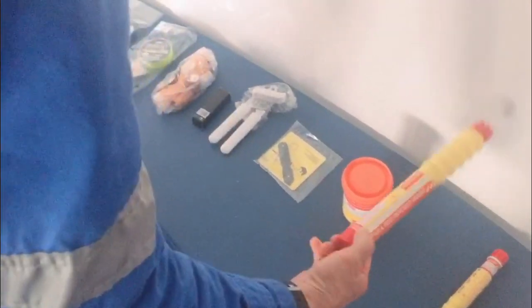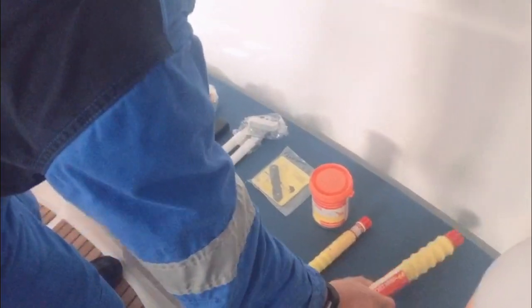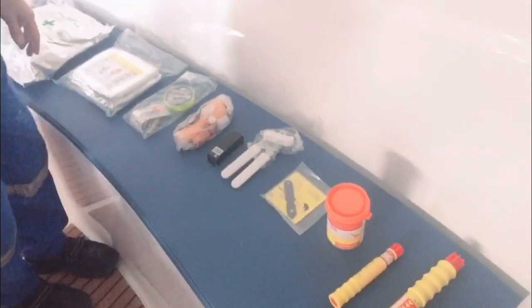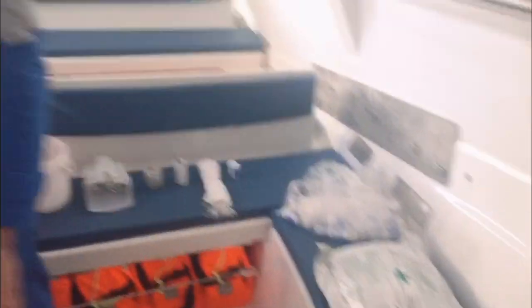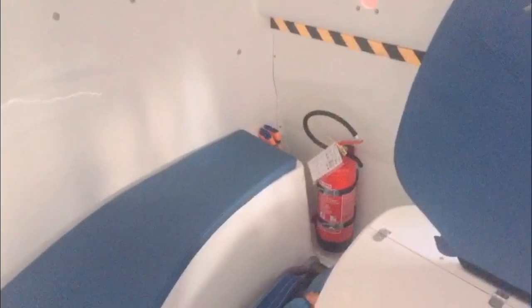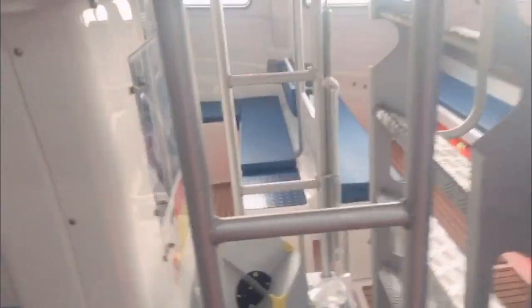For pyrotechnics we have: smoke signals, rocket parachute flares, and hand flares. We have about six of these for emergency signaling. We also have fire extinguishers — four in this boat, one in the front and one at the back. We have two fixed CO2 extinguishers connected directly via hose to the engine, in case we have a fire in the engine.